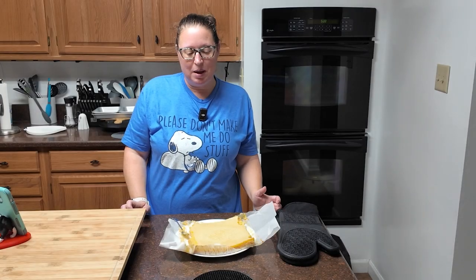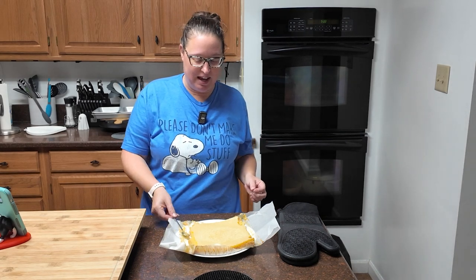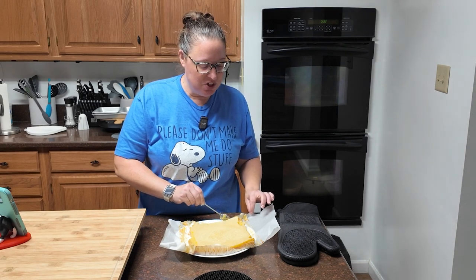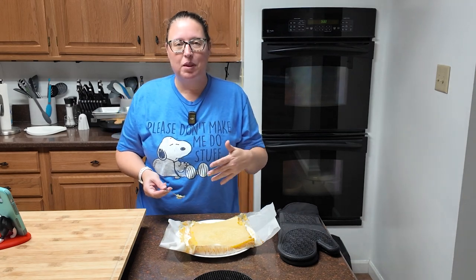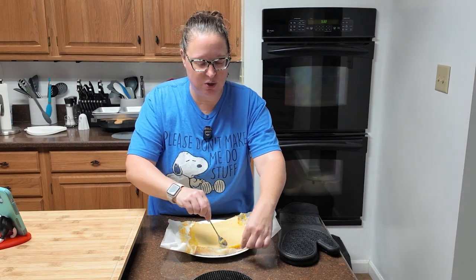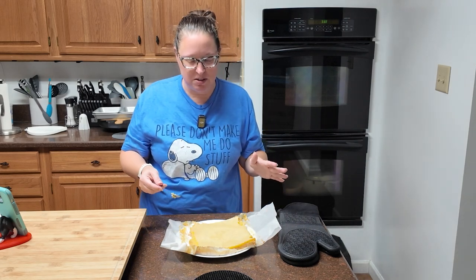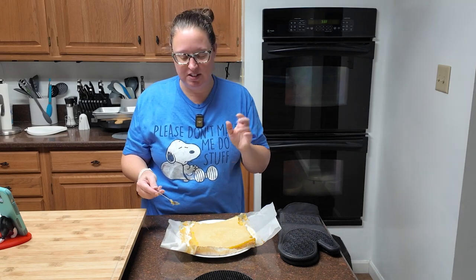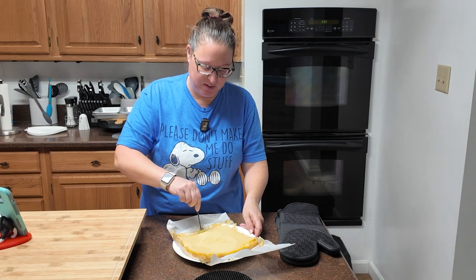I didn't have my paper in the pan as good as it should have been, and my filling absolutely overflowed. It was a real pain to get out. I was also concerned because when I took it out, it didn't jiggle on top — it did look dry, but this is the first time I've made something like this. So I went ahead and used my thermometer to make sure it was at least 160 degrees, which I believe is the safe egg temperature. This doesn't look really pretty right now, but once I slice it into bars and dust with sugar, it's going to look gorgeous. Let's taste it.